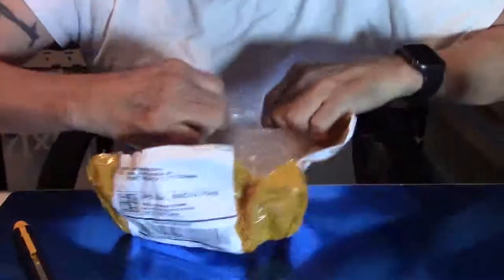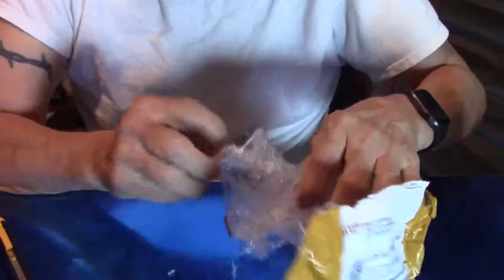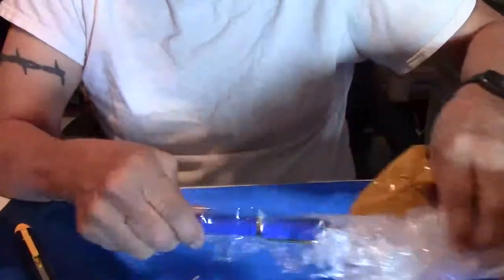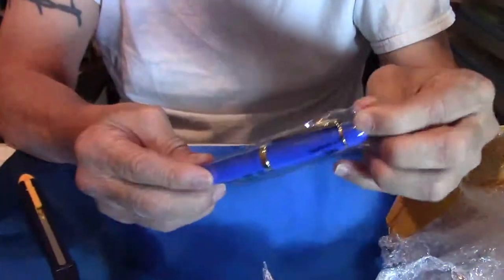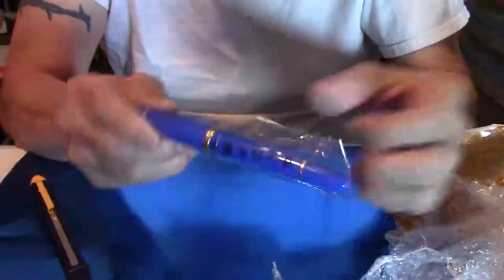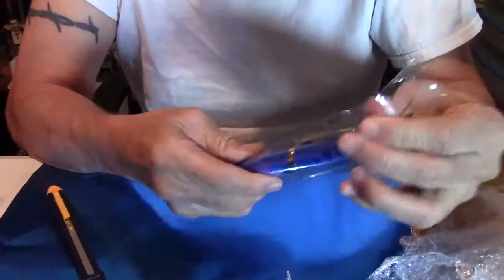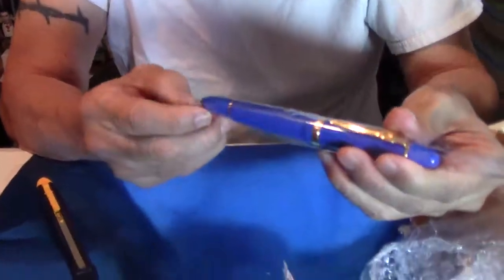There it is — as I slowly rip the bubble wrap up, here it is. Are you ready? Nice. Beautiful. Jinhao 159 with the gold plated trim. Just a gorgeous pen. It has a medium nib. That is just a beautiful pen.